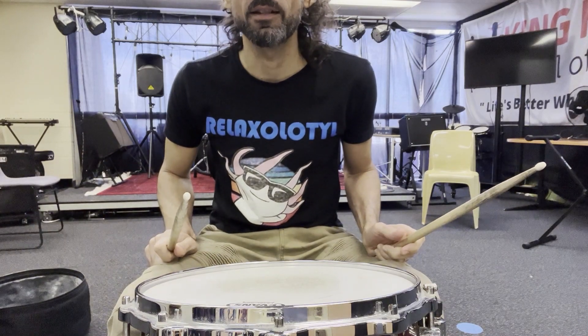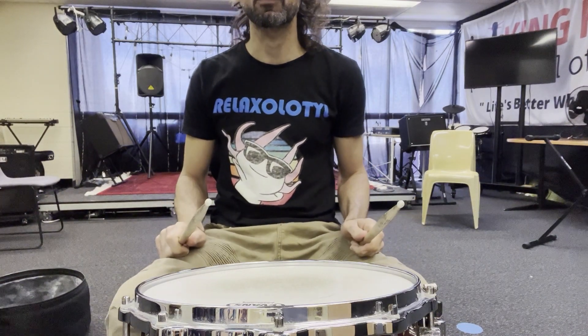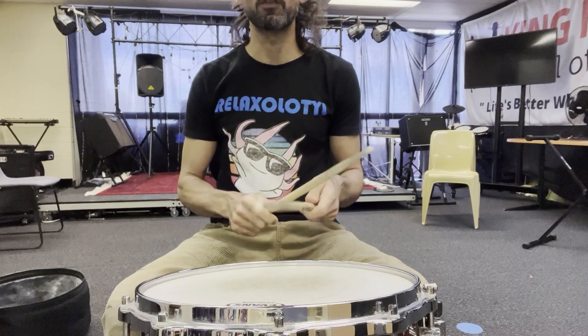Your second pattern is this. One, two, three, four.